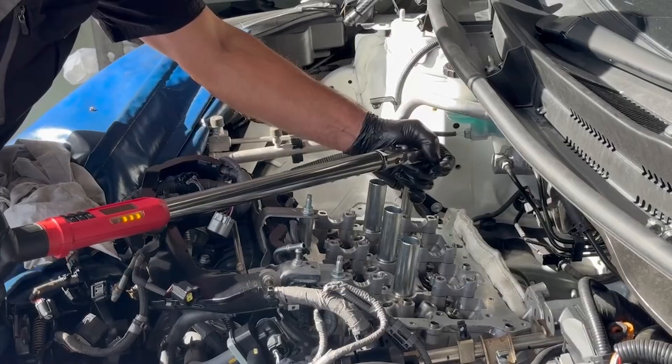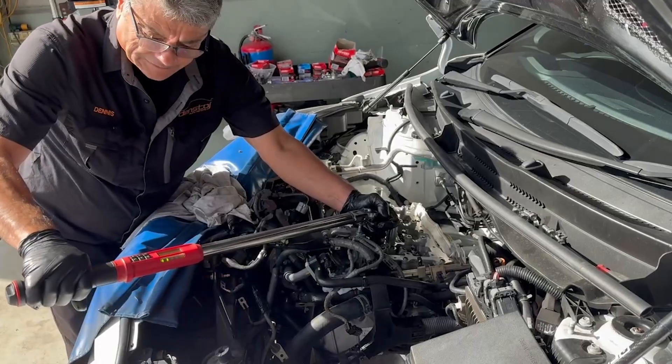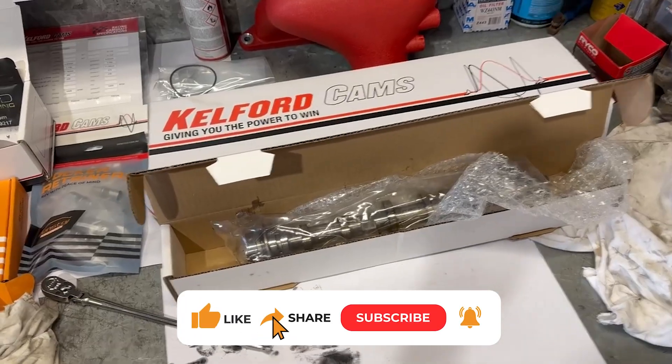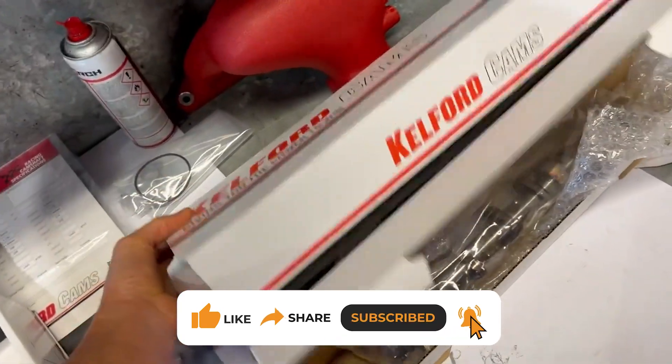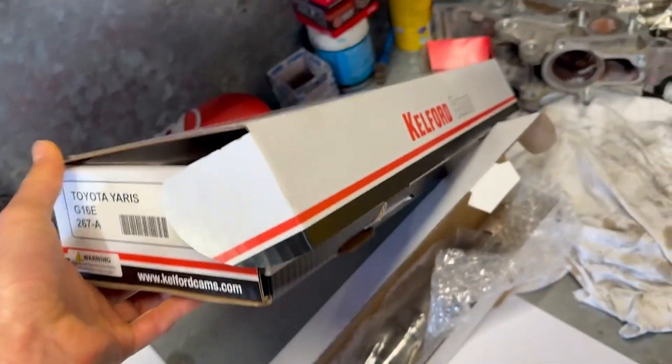Checking studs one and two - that one moved a little bit. Next up is the exhaust cam upgrade: the Kelford cams Type A are going in. We can still tune these on the Ecutech.